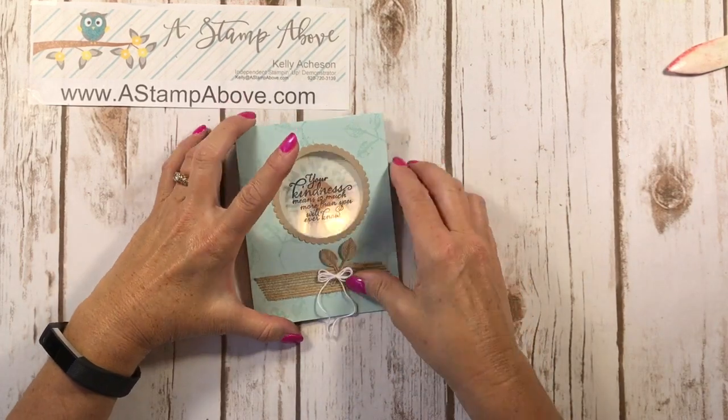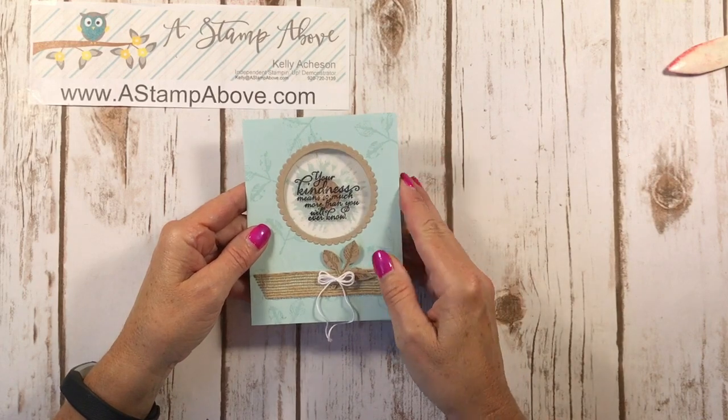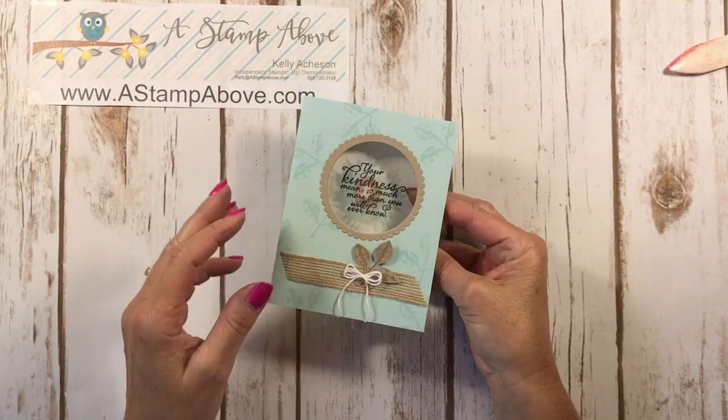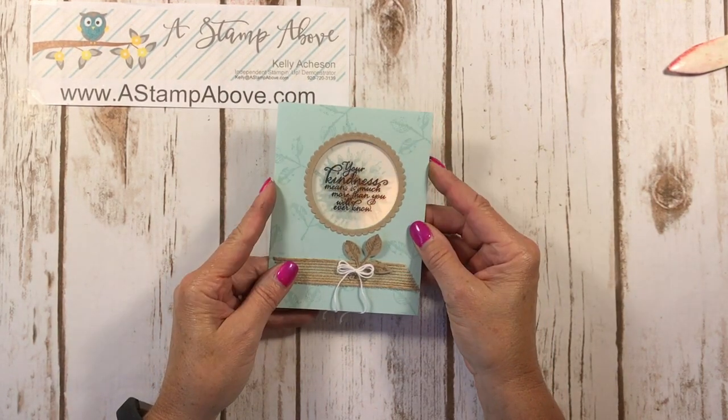Today I'm going to show you a different way to use your window sheets and I'm calling this the floating image. I have stamped these words directly on my window sheet. Isn't that neat? And this is a fun fold. Let's get started.